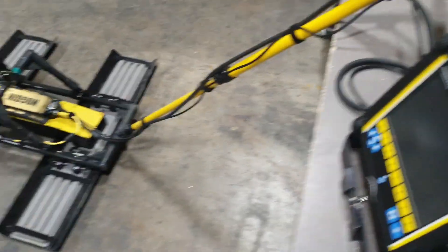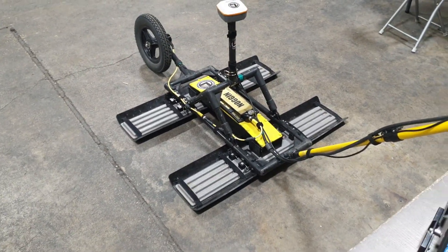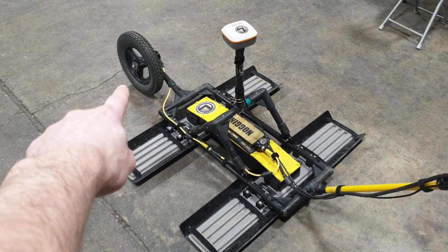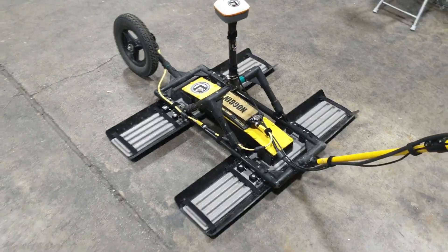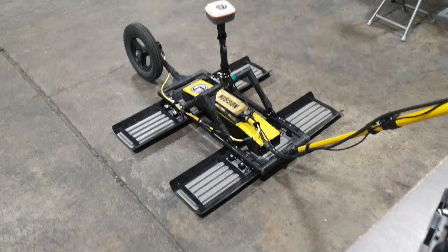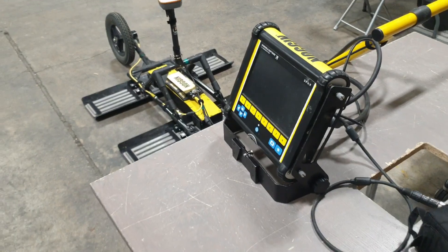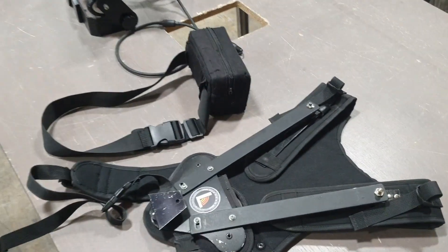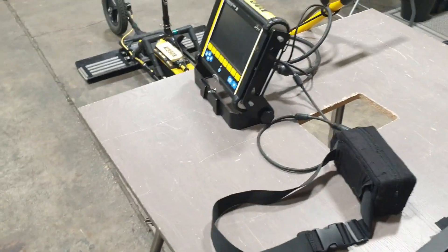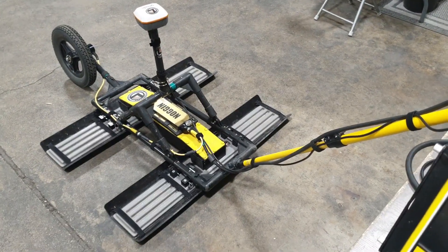This particular unit is configured in the Smart Tow configuration. That means it has the handle attached, the odometer wheel at the back, the skid plates under the antennas so you can pull it over uneven ground, and the DVL — which you use to look at the data while you're collecting it — is mountable on a harness with a belt battery pack. This allows you to pull the system through fairly rugged terrain, and it works fairly well.